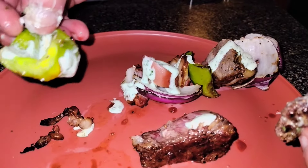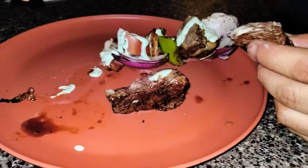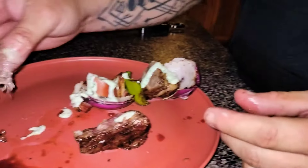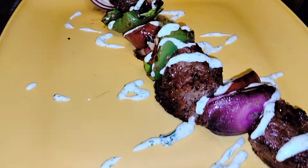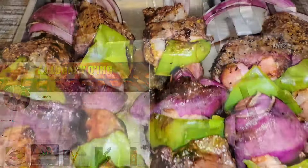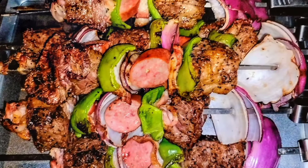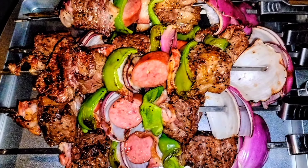So guys and gals, this here is my favorite classic kebab recipe. I've been making it for years and most of my friends can attest to that. Don't forget that the links for the products shown here today are in the video description if any interest you. They will also be listed on my Amazon storefront after the video if you ever want to go back and purchase them. Appreciate you guys stopping by. Hope you guys and gals are enjoying these beginning days of fall. Don't forget to comment, like, and subscribe if you haven't already. As always, take care of yourself and each other. We'll see you on the next one.